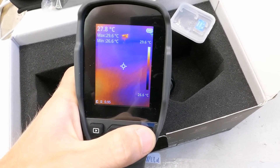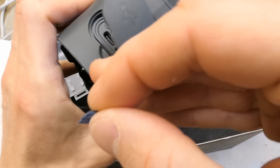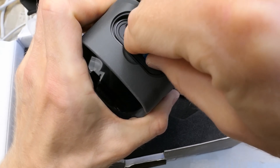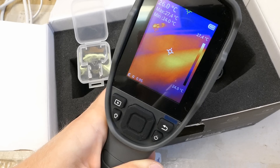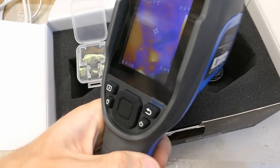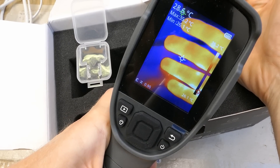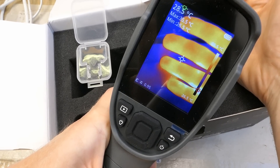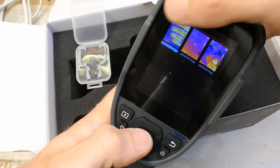Now let's put the micro SD card in. Does it go this way or this way? Probably this way. Now I should be able to use the trigger to take pictures and store them on the card. Pressing it — photo finished. Pressing this button, and there are the pictures saved.